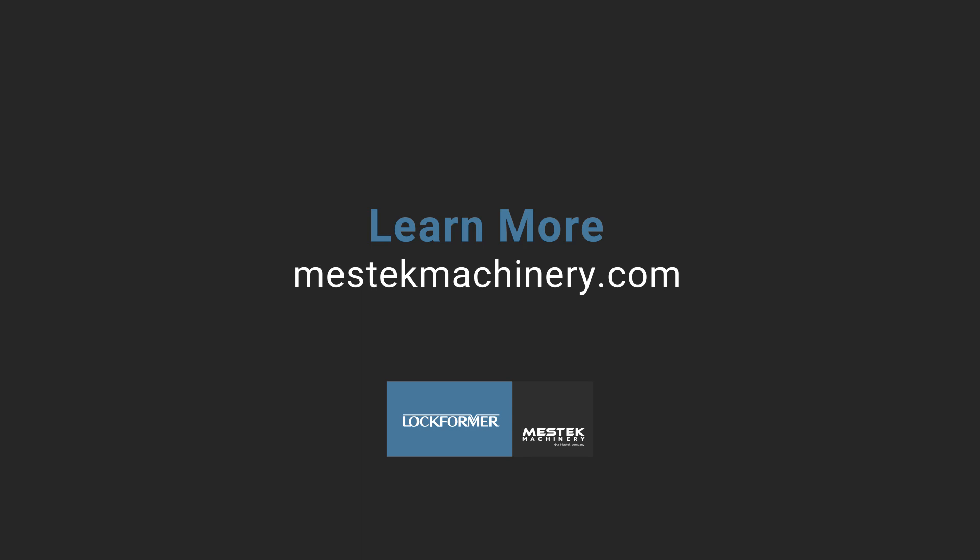For more information, visit www.mestecmachinery.com.